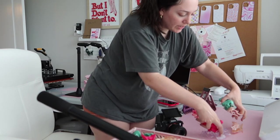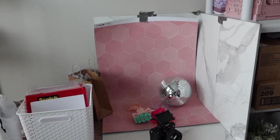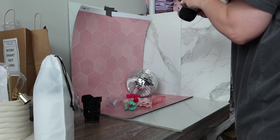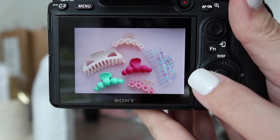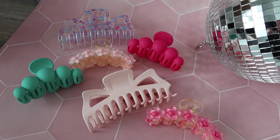Now I'm going to take these over here to our little photo studio. This is our photo section. Here's a little sneak peek. Are these hair clips not the cutest thing ever?